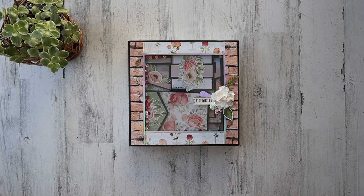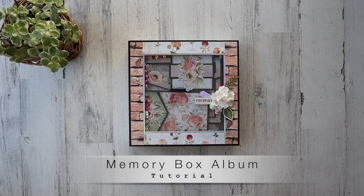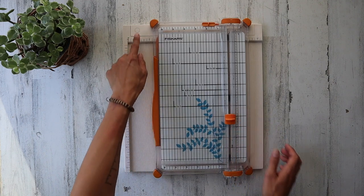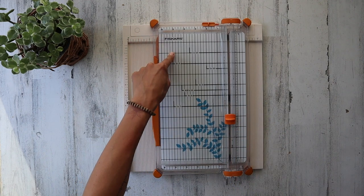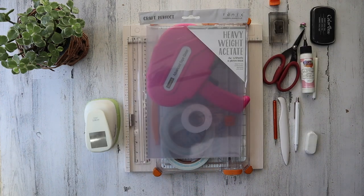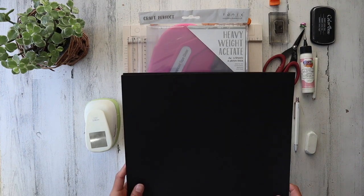Hello my friend, and thank you again so much for joining me. Welcome to the Memory Box tutorial — it's a deconstructed styled album. I'm just absolutely ecstatic to be here with you, as well as my Fiskars paper trimmer. The Martha Stewart scoreboard you can find on Amazon, as well as a fantastic ruler from the Dollar Tree — you can see right through it.